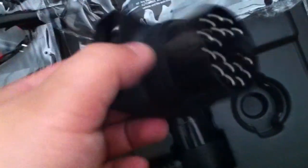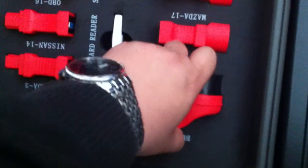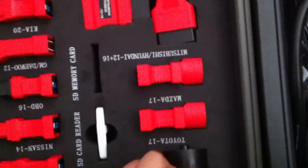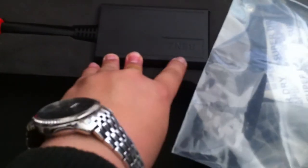This big block is a Mercedes 38-pin adapter from the Autobus V30 package. And this one is for the old BMW — a 20-pin adapter. You can also find the 20-pin BMW adapter here in the MaxiDAS 708 package.